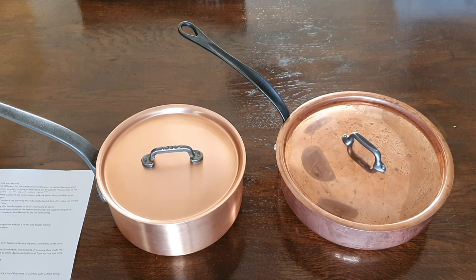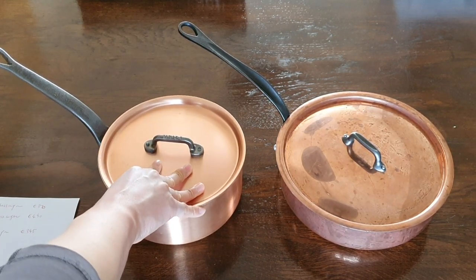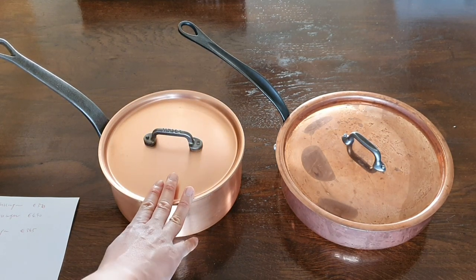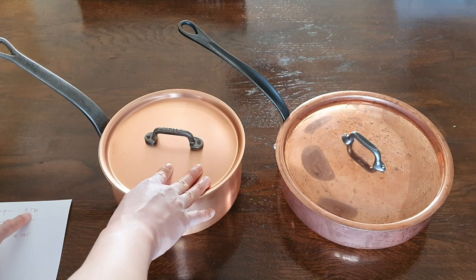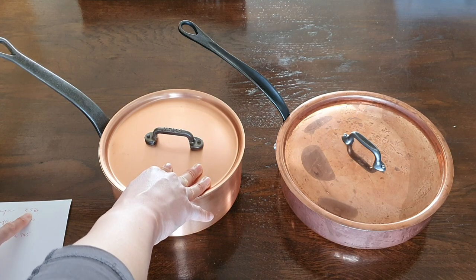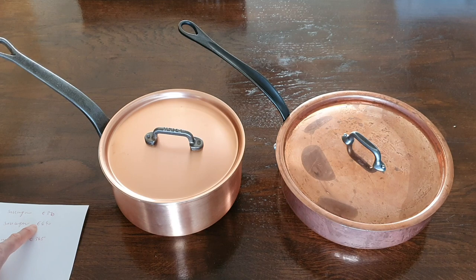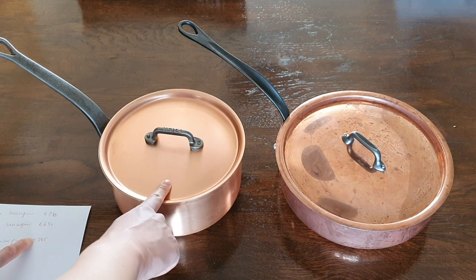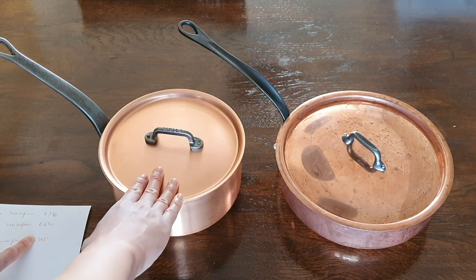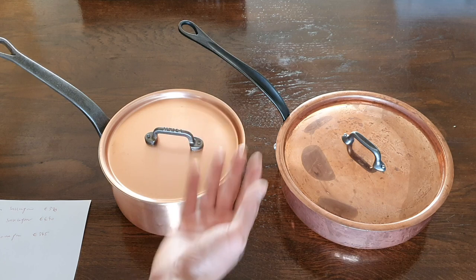Now for pricing. Looking at a 20cm saucepan: the Mauviel M150 at 1.5mm will cost around 370 euros including the lid, and the M200 at 2mm will cost a whopping 490 euros. The 20cm Falk — which I have here — costs 345 euros and you can normally get a 5–10% discount, bringing it closer to 300 euros. Falk clearly gives better value for money, especially considering it's thicker than the Mauviel.